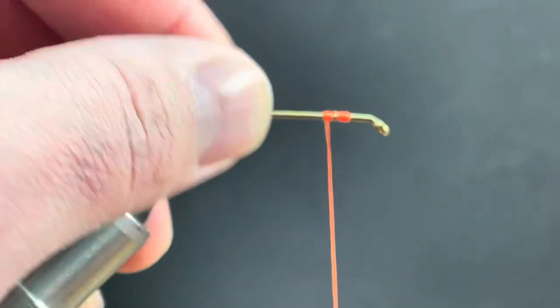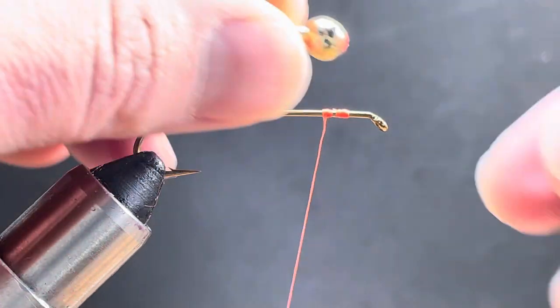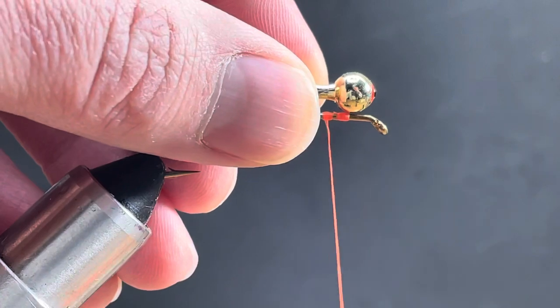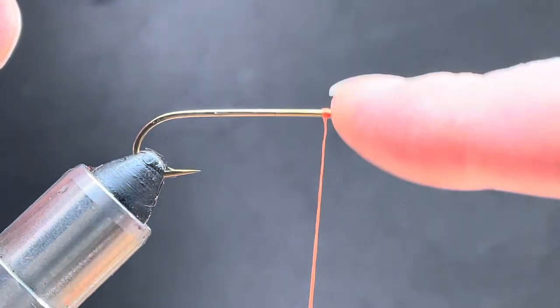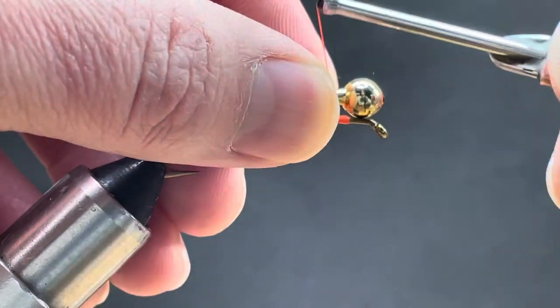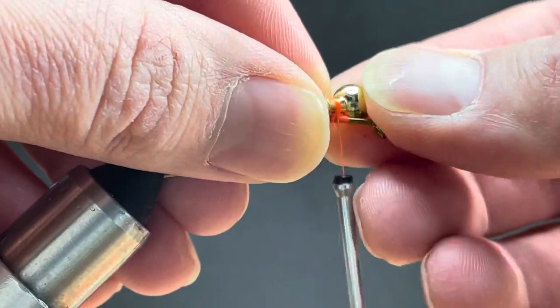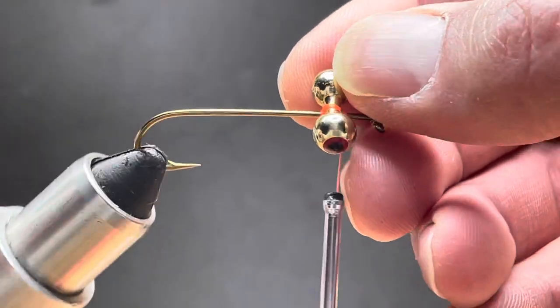This technique will work on regular dumbbell eyes, nymph eyes, bead chain — all that stuff. I put it horizontally and we're going to do figure eights. There's a horizontal figure eight and a vertical figure eight. I'll start with the vertical figure eight and put five turns over, and I can just twist the eye to sit between those two bumps.